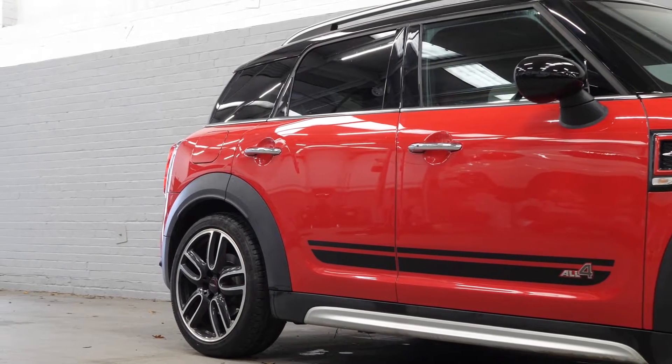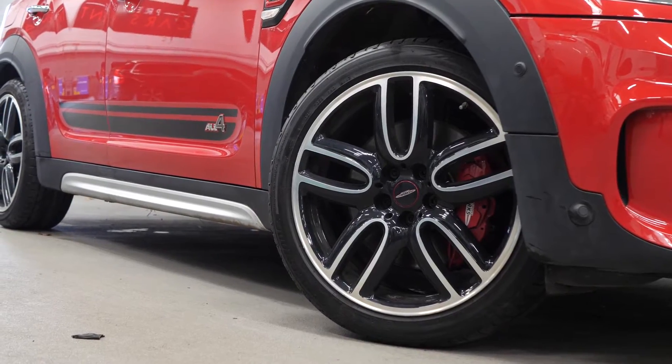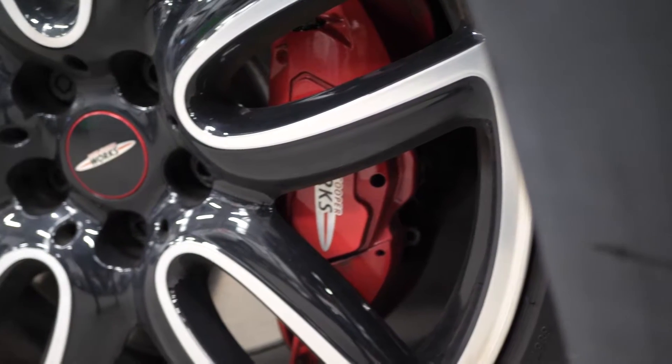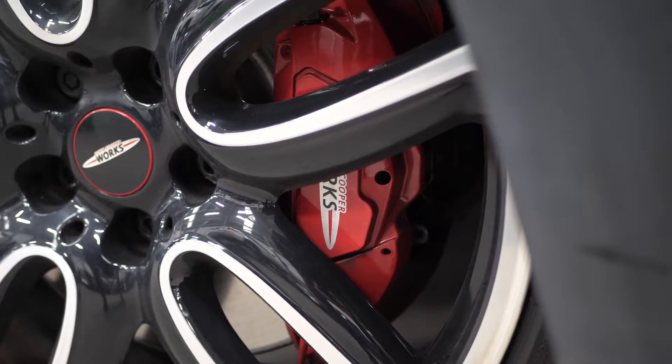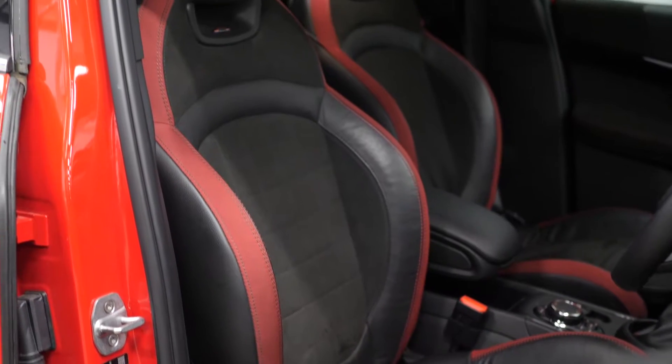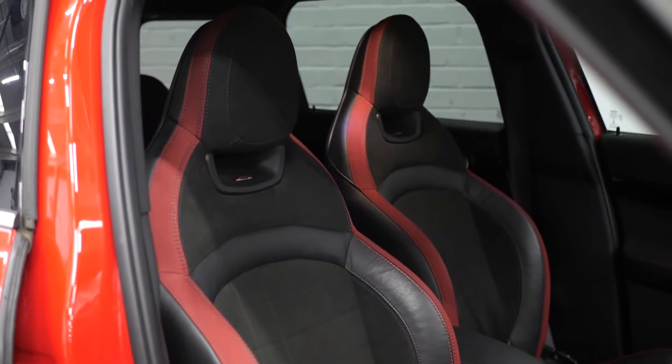The optional Chilli Pack consists of the 19-inch John Cooper Works alloy wheels with the black paint and diamond turn design. You have the red painted brake calipers as a standard inclusion. You also get the storage compartment package as part of your Chilli Pack inclusions, the heated front seats and the automatic air conditioning.